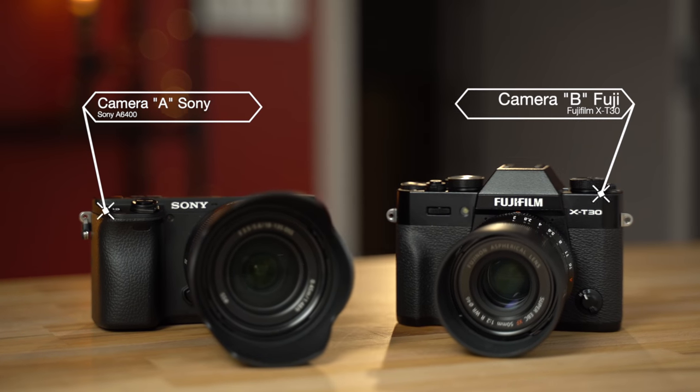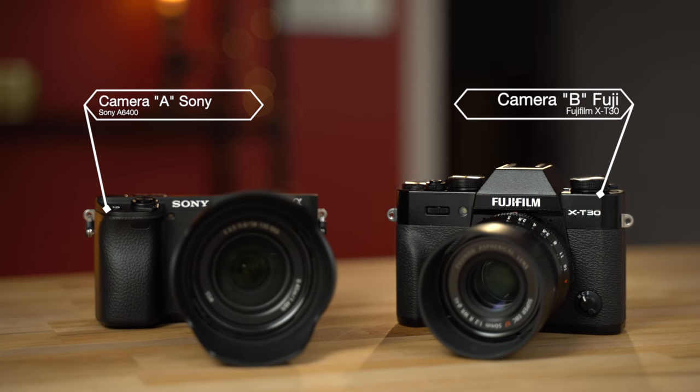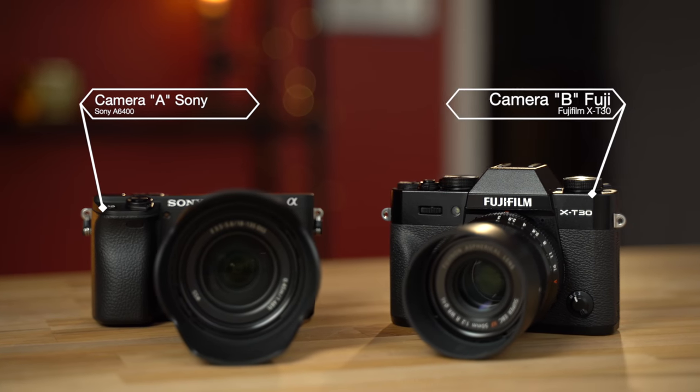Alright guys, go ahead and let me know down in the comments section how many times you voted for camera A and how many times for camera B. Pause the video before I tell you which camera is which, because I want to hear your honest opinions on what your eyes prefer — not the brand or whatever you would normally choose. Now I'm going to reveal the cameras: Camera A is Sony and Camera B is the Fujifilm. You can reply to your comments and let me know if you were surprised by the result or if you guessed it all along.